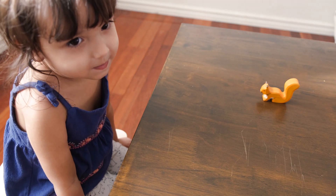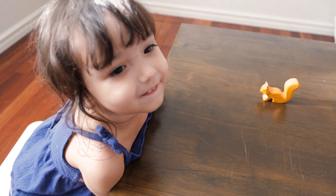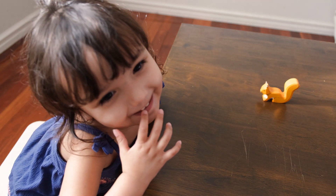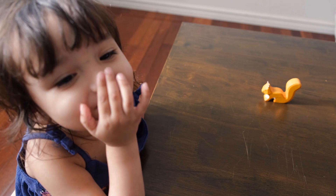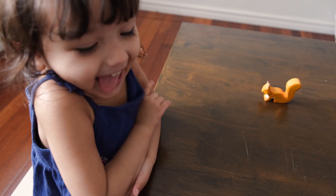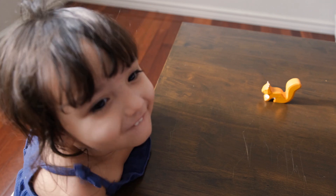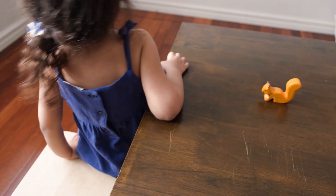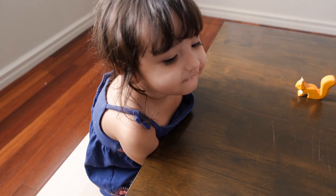Can you hold up one finger for me? That's right. Can you look at my face? I have one nose — can you point to your nose? I have one nose. Can you point to your one nose? You have just one nose and just one mouth.